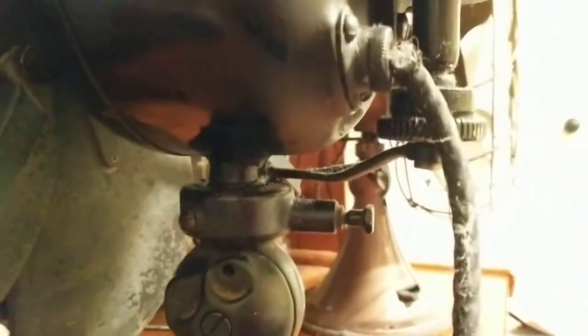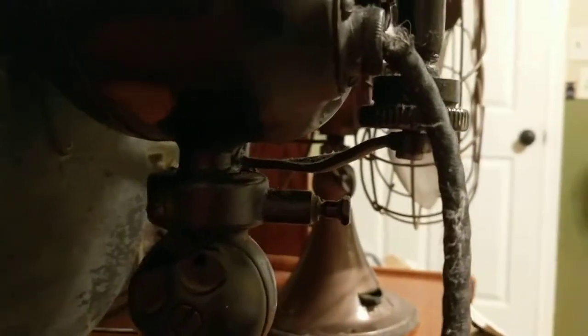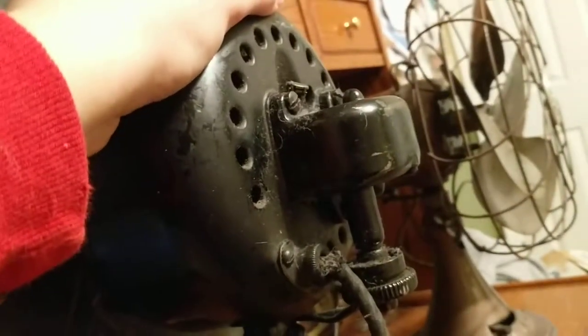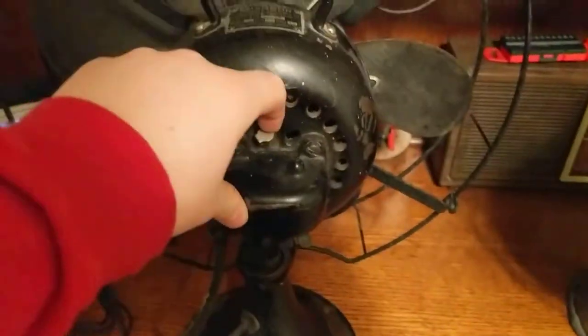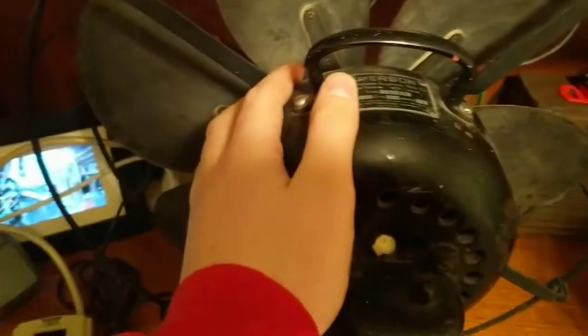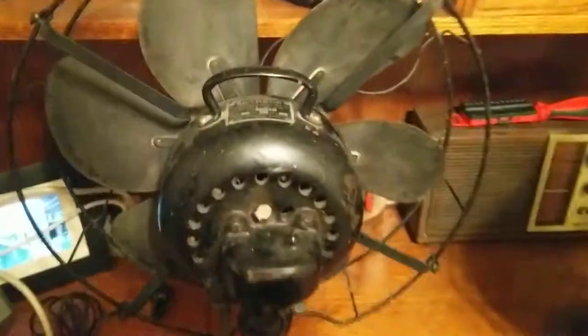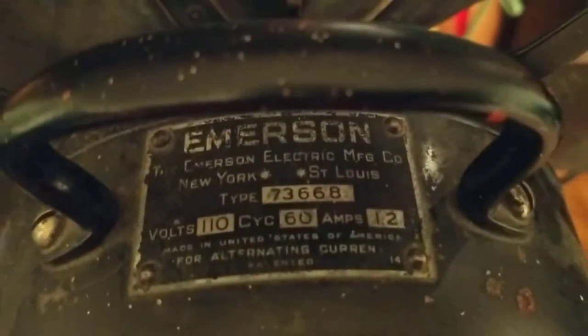Normally this would be broken, but on this one it's not — it's good. It has that cool attachment, and it does have a wobble like that. I don't know how to fix it. That motor's huge. Here's the tag. Thank you for watching and I hope you've enjoyed — I think it's kind of cool. Thank you.